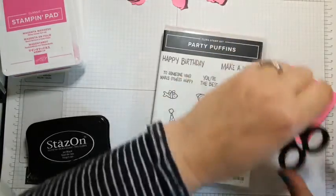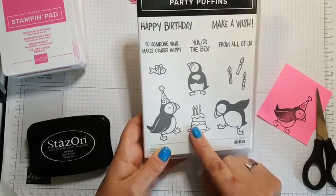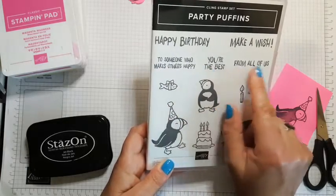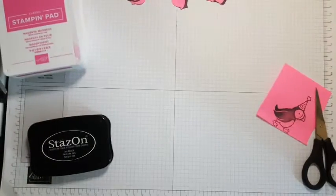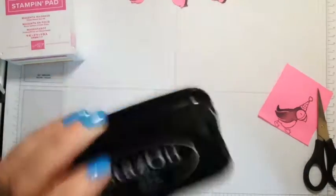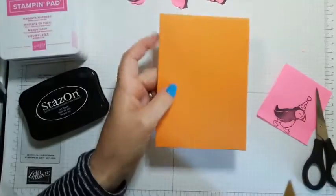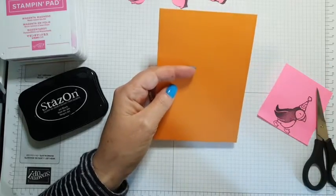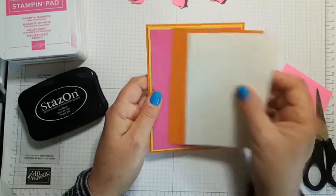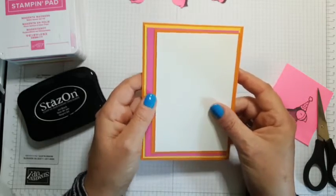We are using the Party Puffins set, which has three fantastic puffins, a cake, some candles. I've also mounted up the Happy Birthday sentiment. The set also includes 'to someone who makes others happy,' 'you're the best from all of us,' and 'make a wish.' I'm coloring using Stampin' Write markers and inking the puffins in Stays On ink so I don't get any merging. I've pre-cut a card base in Pumpkin Pie, a first layer in Daffodil Delight, then Magenta Madness, an additional layer of Pumpkin Pie, and a piece of Shimmery White.